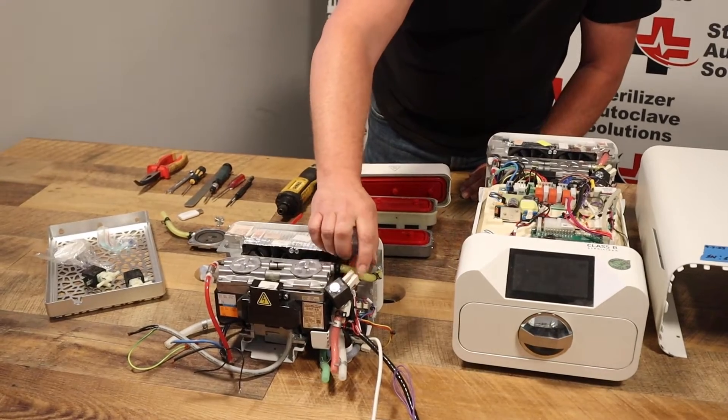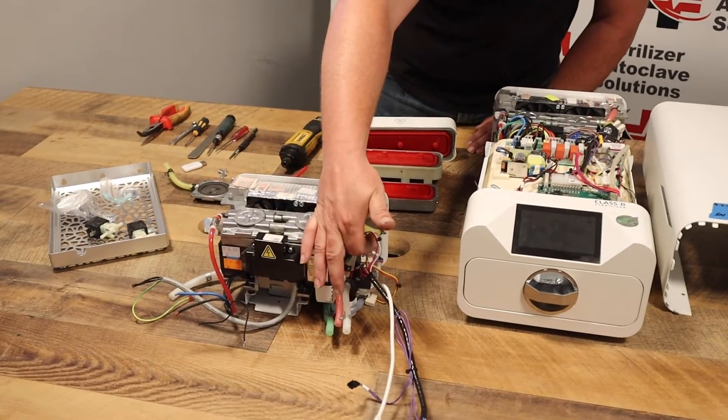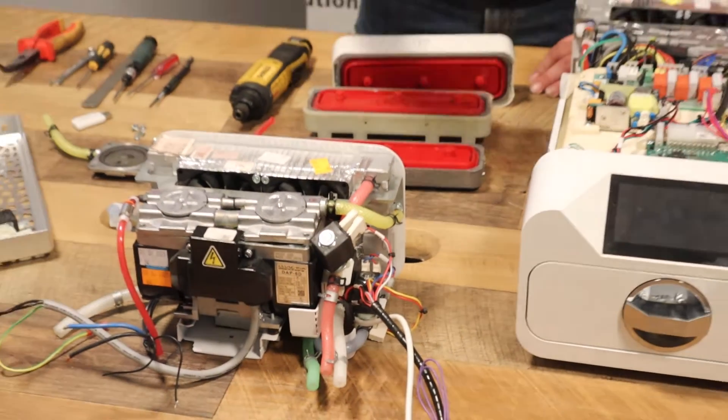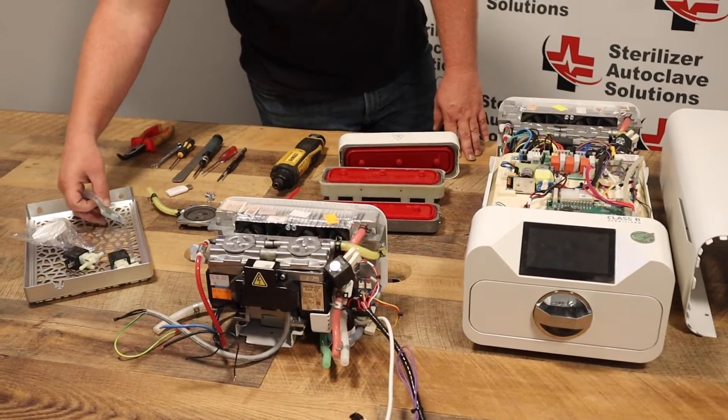When hooking these connections back up, you need to make sure that valve two is hooked and valve five is hooked in the proper direction. If you reverse them, you will have issues.